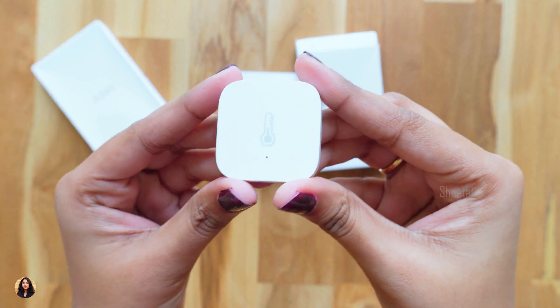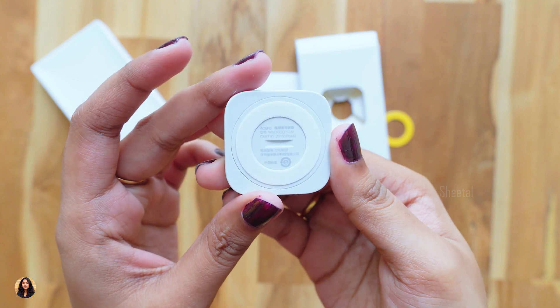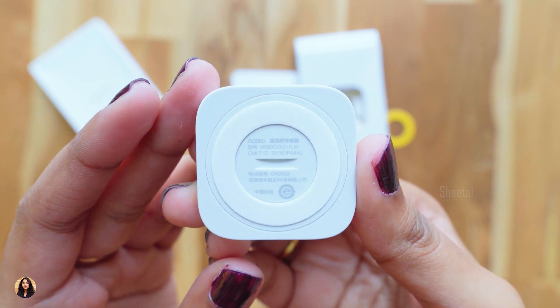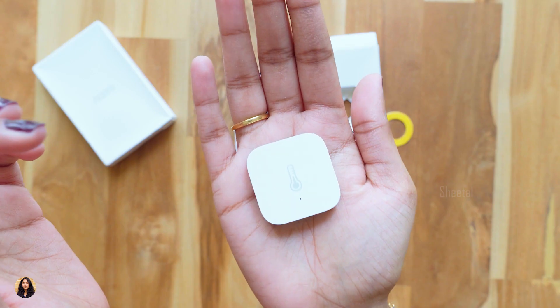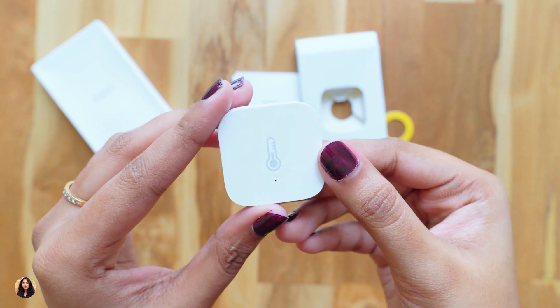And finally, here is the Xiaomi Aqara Temperature and Humidity Sensor — it's really very tiny and cute. At the top we've got the LED status indicator, and at the back side there's a circular sticker you can peel and place anywhere you want. You can also see the sensors here, and this one's the power button. Just look at the size of it — it's so small. It's made of plastic and the build quality is very nice.